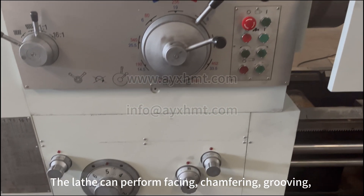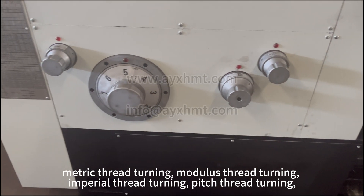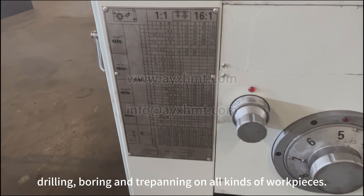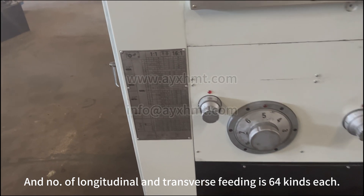The lathe can perform facing, chamfering, grooving, metric thread turning, modulus thread turning, imperial thread turning, pitch thread turning, drilling, and boring. The number of longitudinal and transverse feed pitches is 64 kinds each.